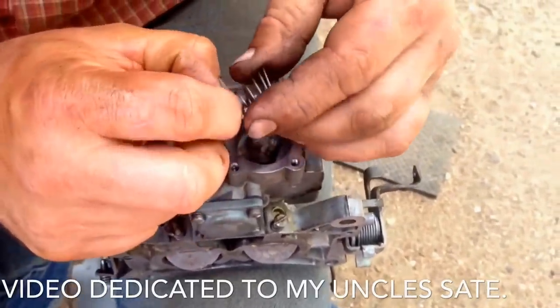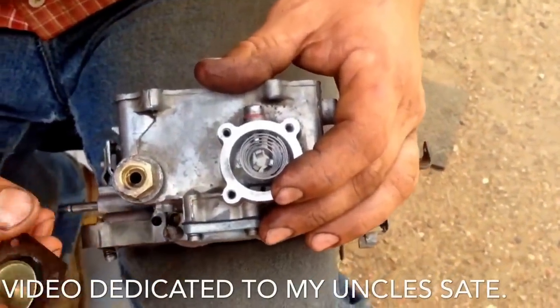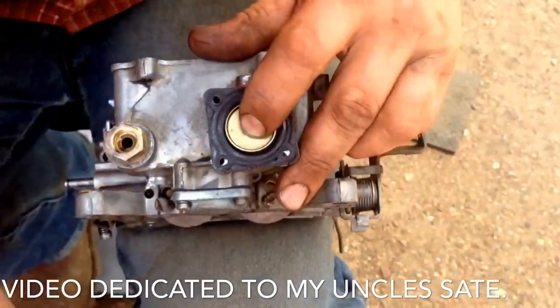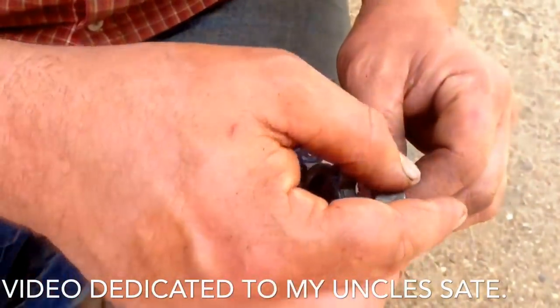I wanted to take a moment to dedicate this video to my uncle Slate, who had rebuilt this carburetor back in '96 or '97 for me with me watching over his shoulder — he probably didn't think I was paying attention whatsoever. And I might not have been. Just wanted to say thank you, Uncle Slate — you mean a lot to me and I appreciate you.